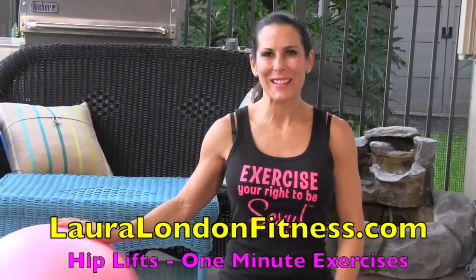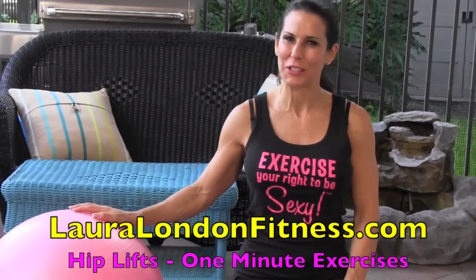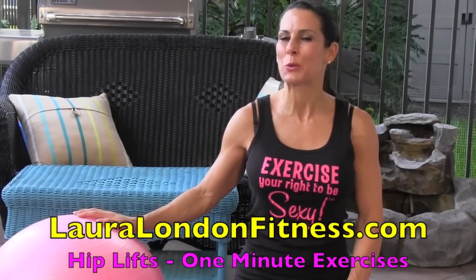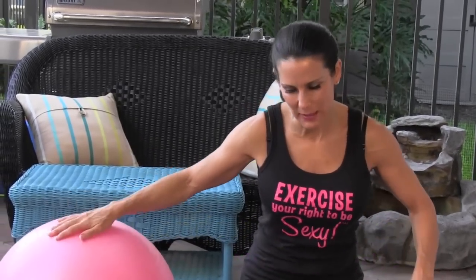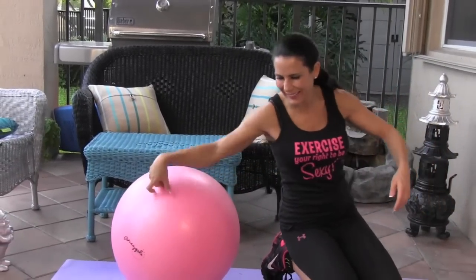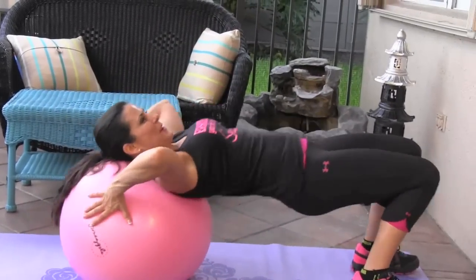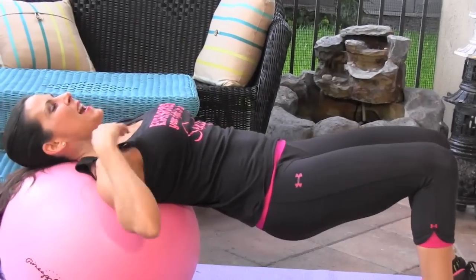Hey everybody, it's Laura London and here I am with another one minute exercise. Today we're gonna be doing hip lifts on the stability ball. All you need is your stability ball. We're gonna come down and put our head, our neck, and our upper back on that stability ball.